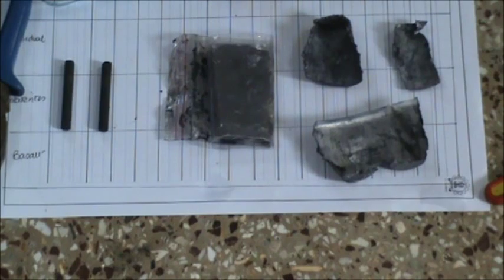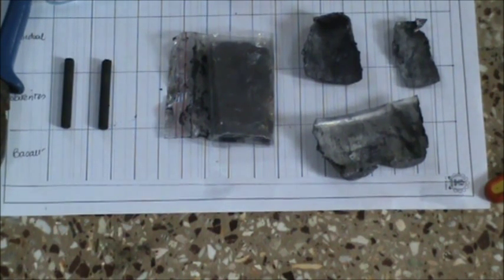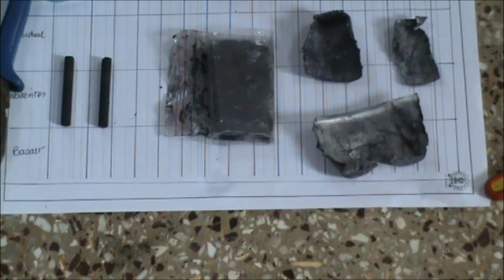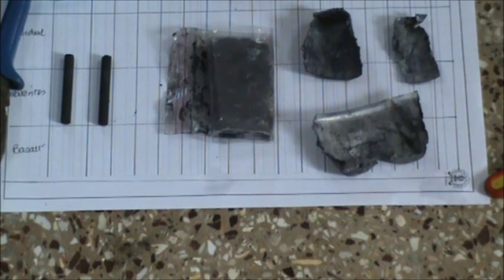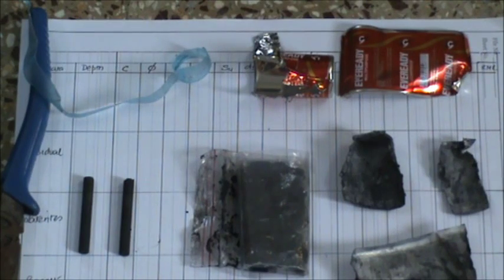Only non-alkaline, non-rechargeable batteries can be used. Please ensure that you are not using Ever-Ready, Duracell, or any other rechargeable or alkaline battery. All the extracted chemicals and materials should be stored properly.